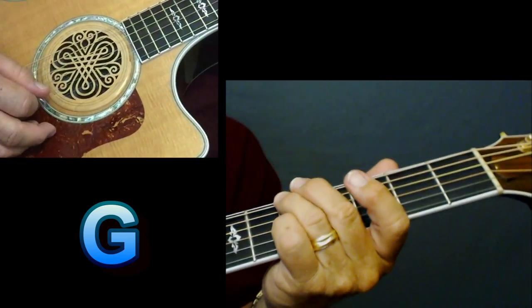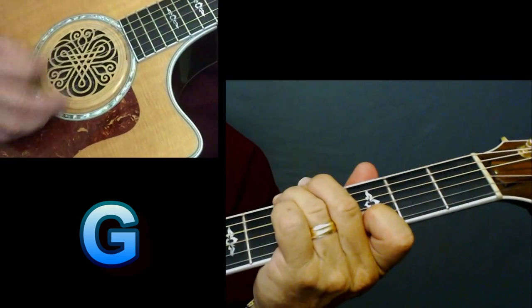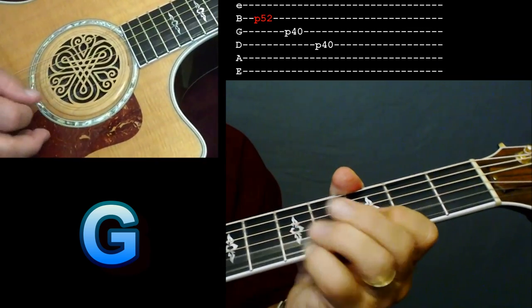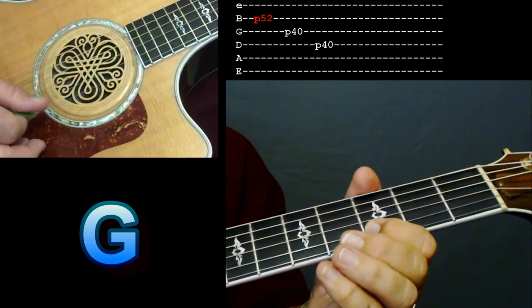And I'm picking up those bass notes once in a while too. Remember to get to that G, you want to do that slide. Now, if you want to get some wow factor in there, you can do some pull-offs using your pinky — pull off five to three.